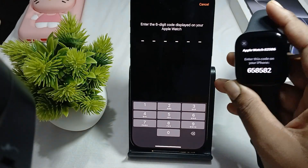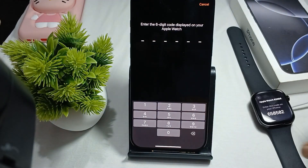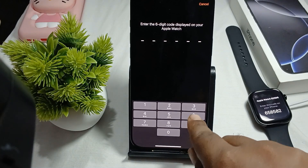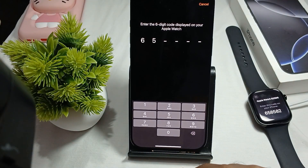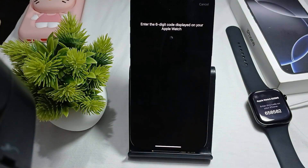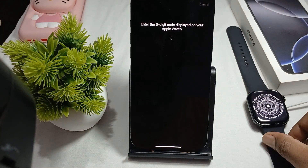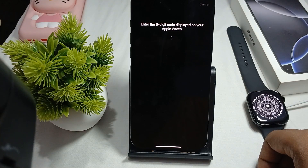A code shows on your Apple Watch display. Enter this code — six five six five eight five eight two. It starts verification, then wait a few seconds.